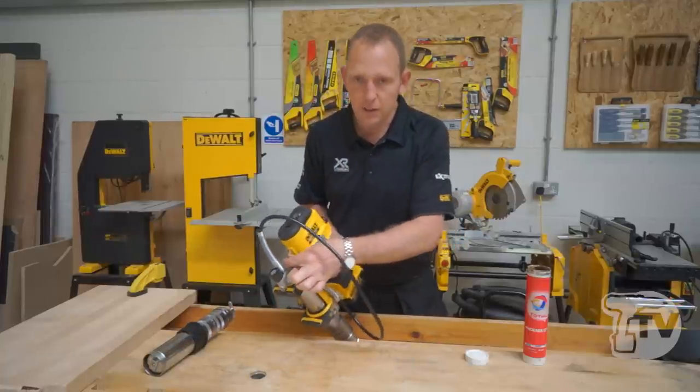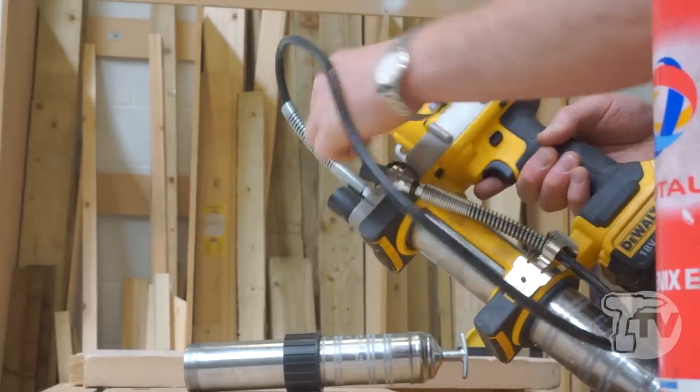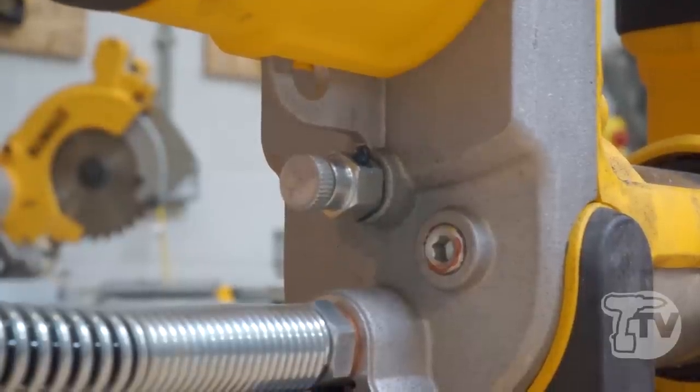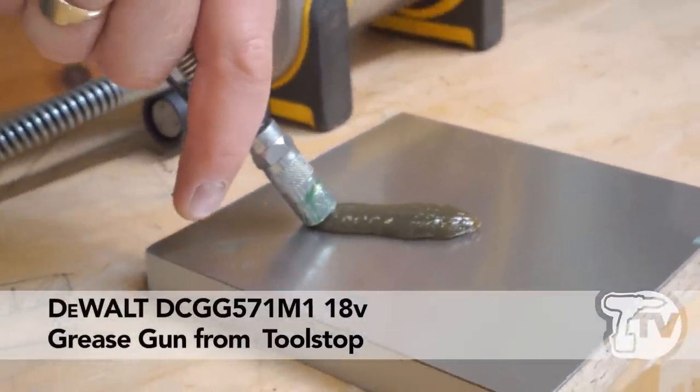Another good feature is the purge valve. When you change grease cartridges, you can sometimes get a blocked bit of air. Just by turning that purge valve, it releases any unwanted air in the system. The new grease gun from DeWalt is available August/September.